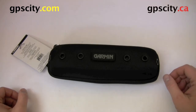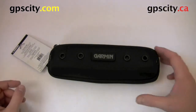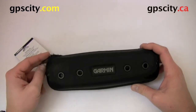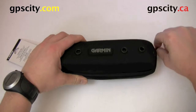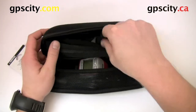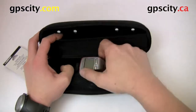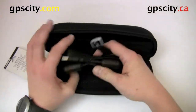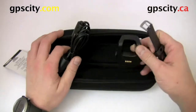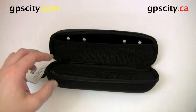Hello, Jesse here with GPS City. We're going to take a look at the 4Runner and Edge case by Garmin. A lot of people ask me why it's so large. Well, it's so large because it does carry all your accessories for your fitness device, such as your heart rate monitor, your Garmin 4Runner, your USB cable and charger, and extra straps. So you can fit a lot in here.